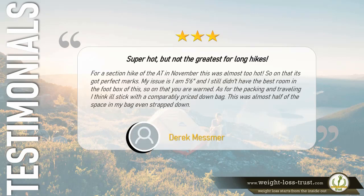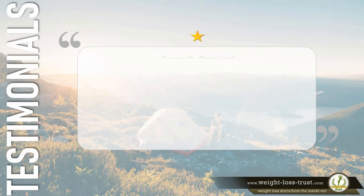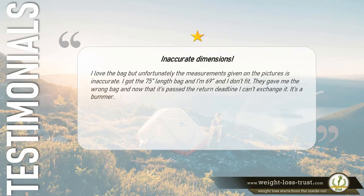3 stars — Super hot but not the greatest for long hikes. For a section hike of the AT in November this was almost too hot, so on that it gets perfect marks. My issue is I am 5 feet 6 inches and I still didn't have the best room in the foot box — so consider yourself warned. As for packing and traveling, I think I'll stick with a comparably priced down bag — this was almost half the space in my bag even strapped down. — Derek Messmer